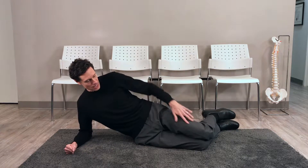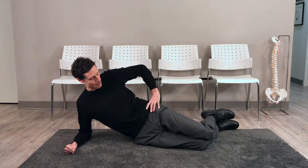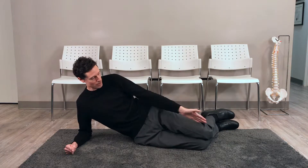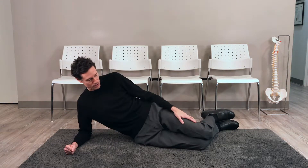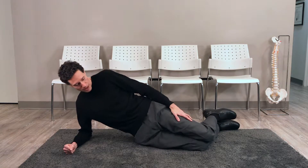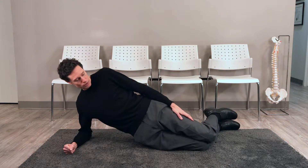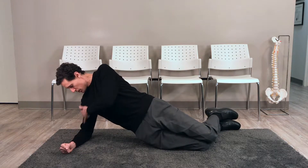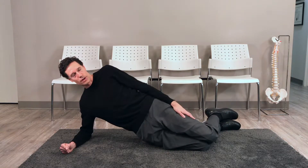I'm going to come up and pivot slightly at my hip to bring it forward so that everything through here is not bent but completely straight. So I come up like this, but I'm also coming slightly forward with my hips. Everything through here is nice and straight.